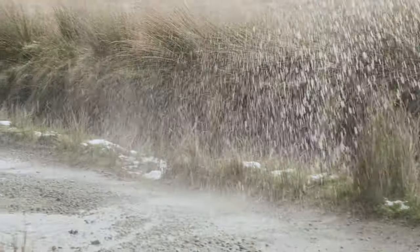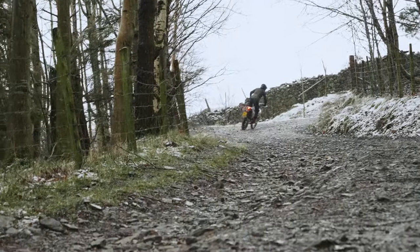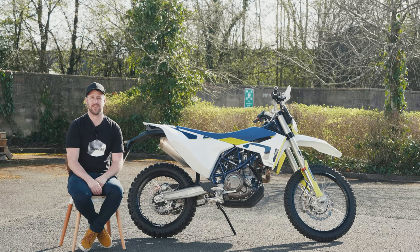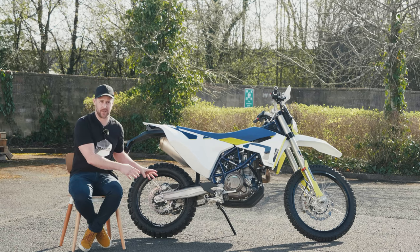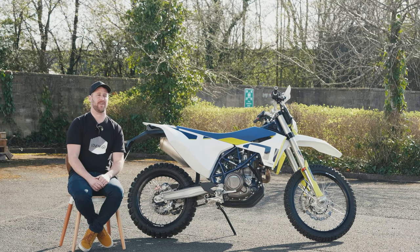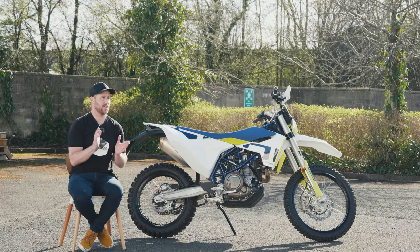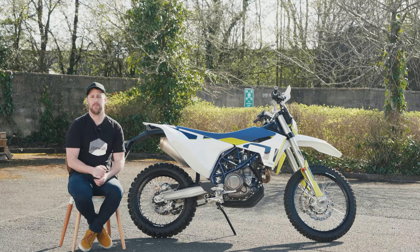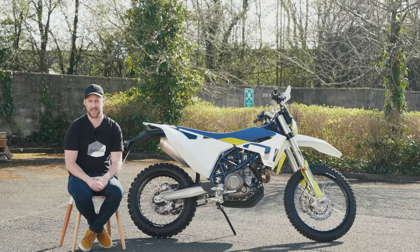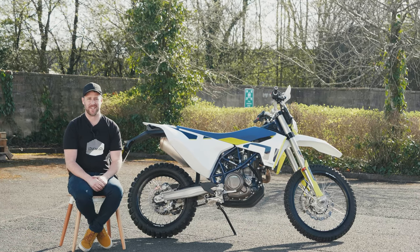I hope you've enjoyed that first look at our project bike, the 701 Enduro. I'm really excited to see where this series is going to go — excited for the changes we're going to make, the riding we're going to be doing, and to see how it all develops — assuming we get out of lockdown at some point this year. Please like, comment, and subscribe to the channel if you're not already, and click the notification bell so you'll know when a new video comes out. We'll see you next time.